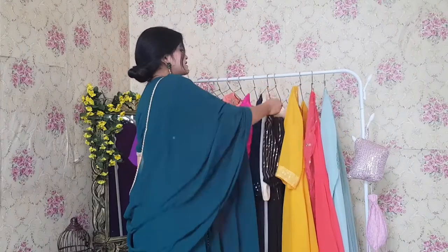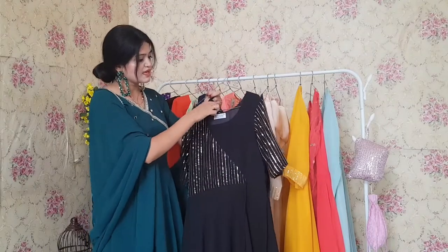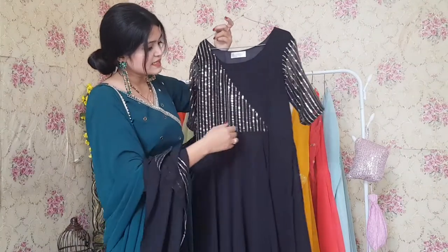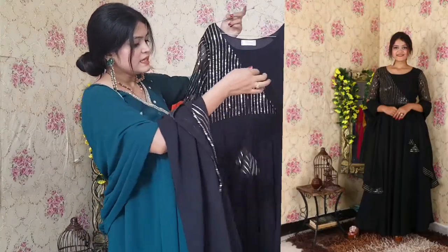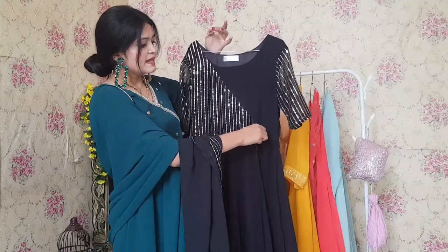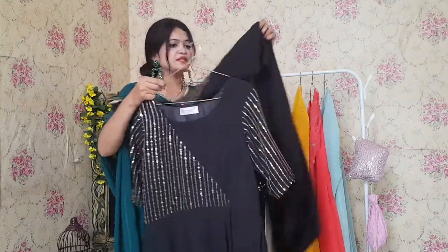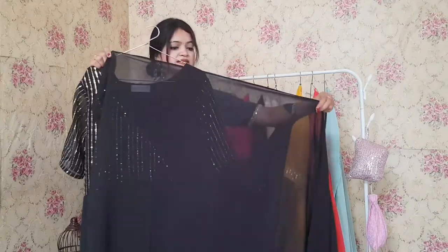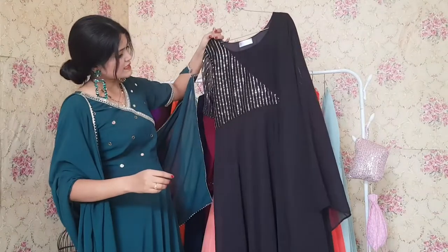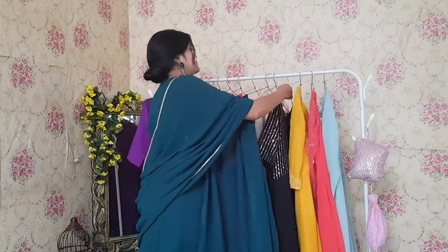Next one is black color — the most favorite color, as you all know, black suits all people. This one also has sequins embroidery at the yoke part. It is knotable — a dory comes here so if it is loose, you can fix that by tying a knot. It comes with embroidered sleeves and a black dupatta with the same embroidery and borders. The fabric is georgette, lining is shantoon, and the cost is 999.